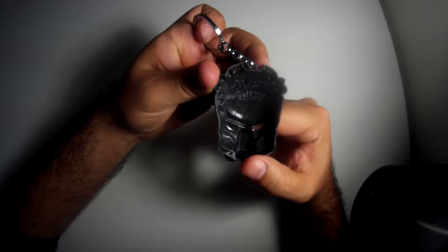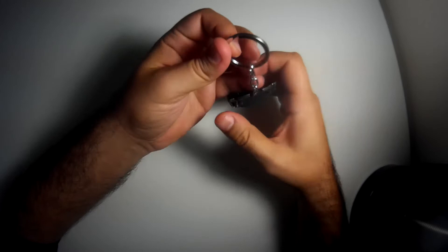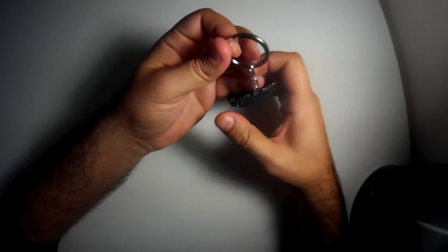It's a good keychain. It's really strong so you can fit a lot of keys. I like the detail. It's really big.